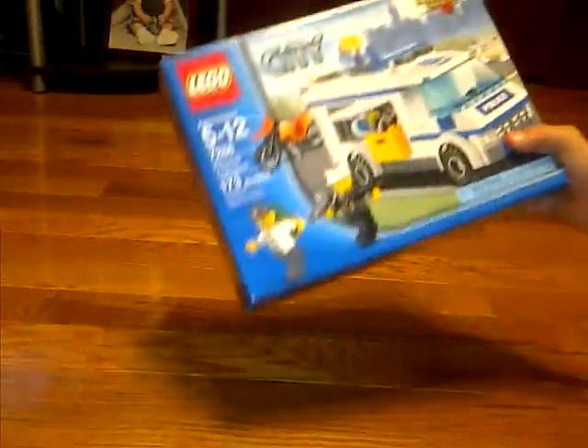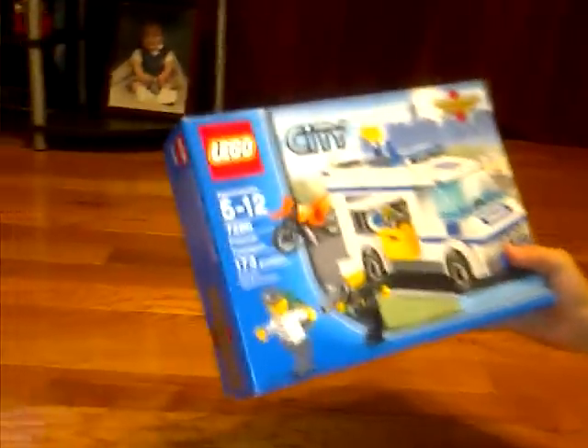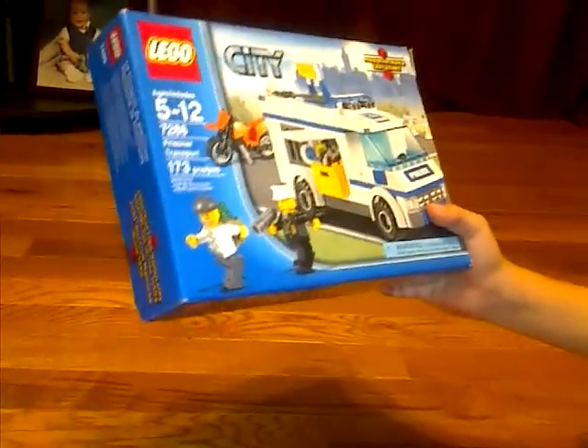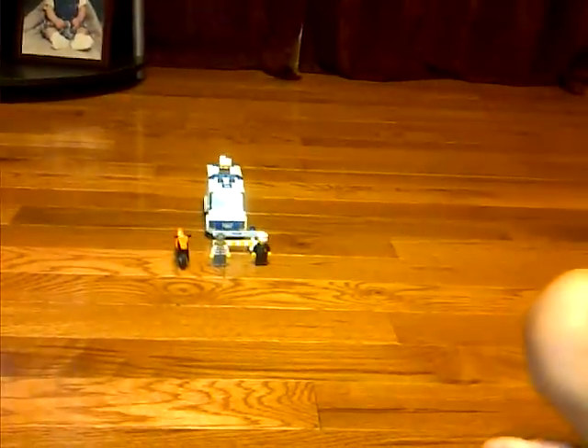Okay, this is the Lego City Prisoner Transporter — 173 pieces, ages 5 to 12, and too many figs. Let's get on to the set.